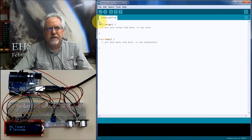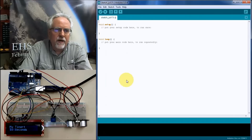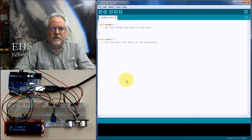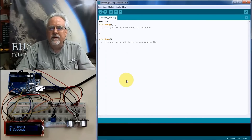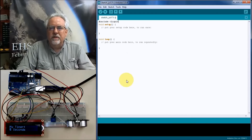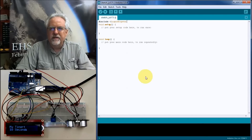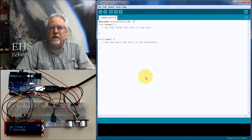The first thing you need to do is use the LCD library, which comes with the Arduino software — you don't need to download it. To include it, type #include, then open bracket, and the library is called LiquidCrystal. It turns orange, indicating the IDE recognizes the library. Then close the bracket. Add a comment: load the liquid crystal library.